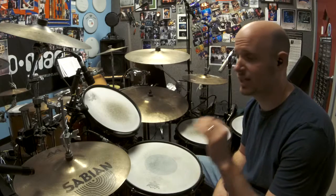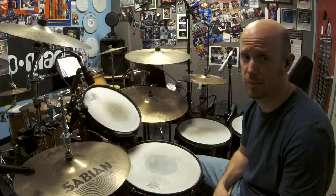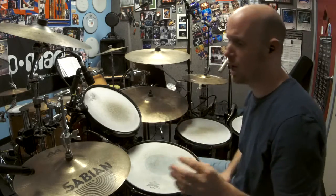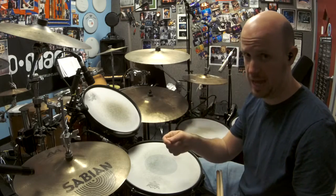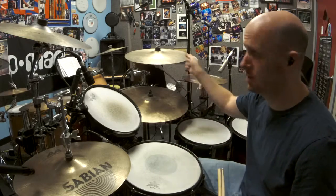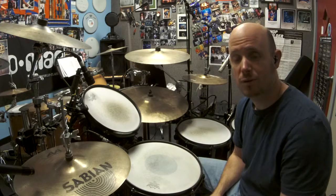I love the hi-hat. It's actually my favorite part of the instrument, and it's part of the reason why I don't play double bass or double pedal. What we're going to talk about today is keeping time with the left foot when you're not riding on the hi-hat — so when you're riding on the ride cymbal or any other voice other than the hi-hat, you want to keep time with your left foot.